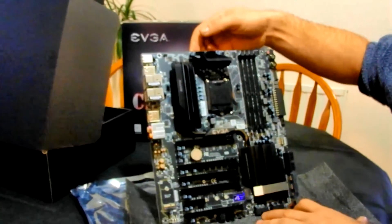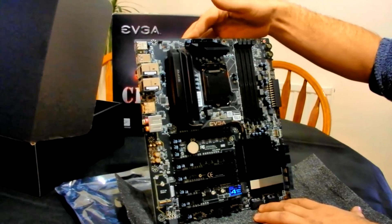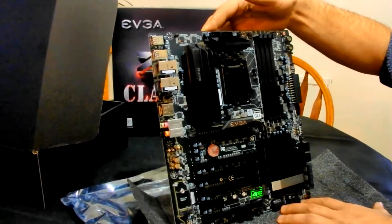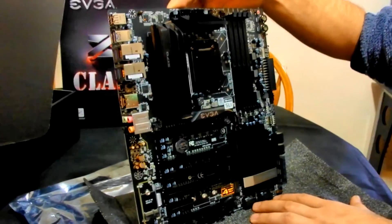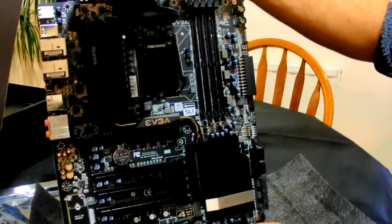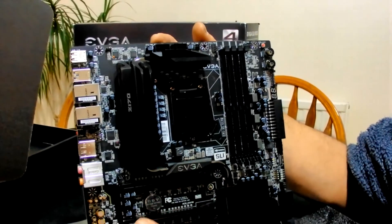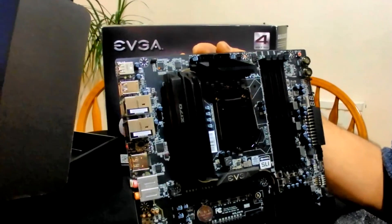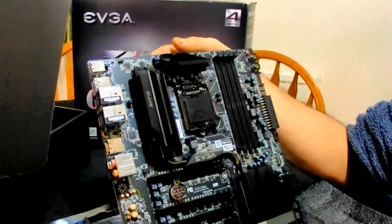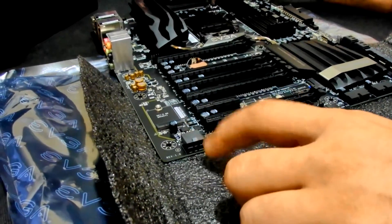I love the heat sinks. For me it's about performance not looks, but Richard is obsessed with looks. The fact that these heat sinks are here is great. You get your standard two 8-pin CPU power connectors, plus an extra power pin down here as well. This board has been specifically designed to overclock Skylake hard.